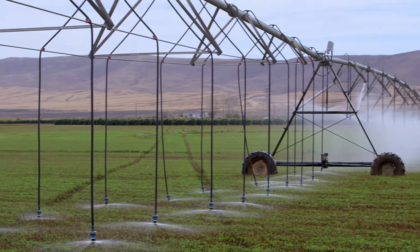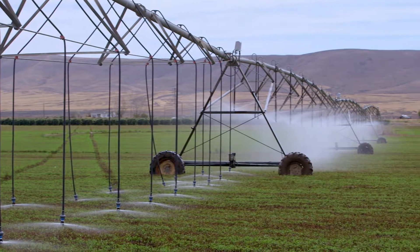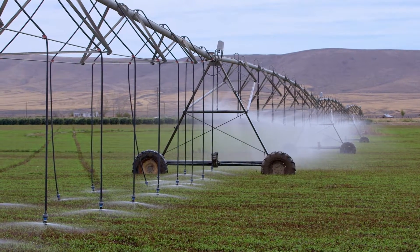We'll probably put flow meters on both pivots and hopefully find that we use less water and get a better yield.